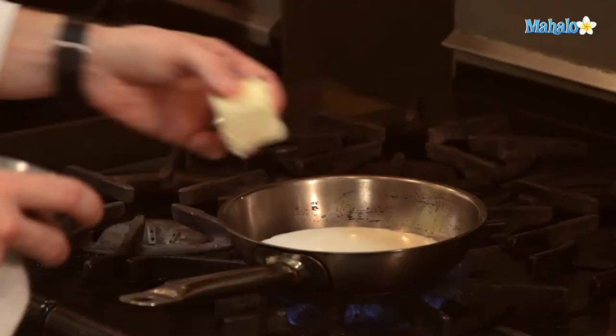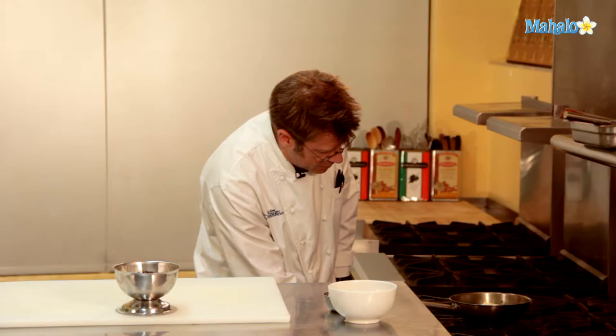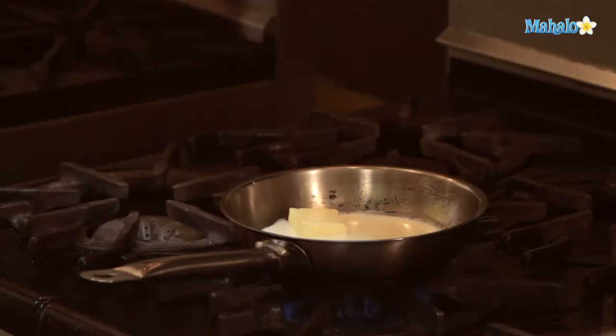To begin with our sauce, we're going to take our half and half and start to warm it up in a pan over a medium-high heat. We're going to add in our butter and our sugar, and we're going to let this melt, and we're even going to bring it up to a boil.